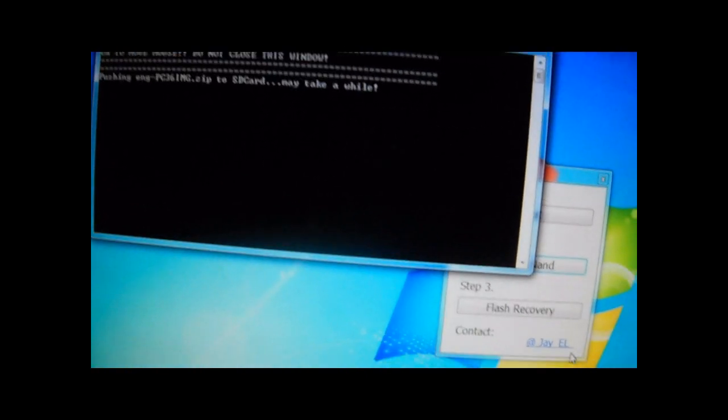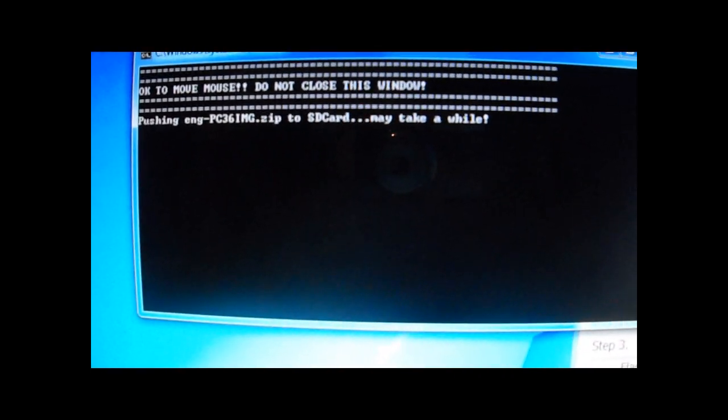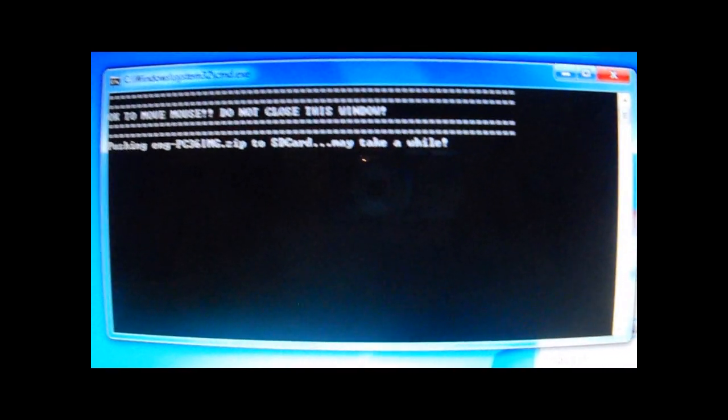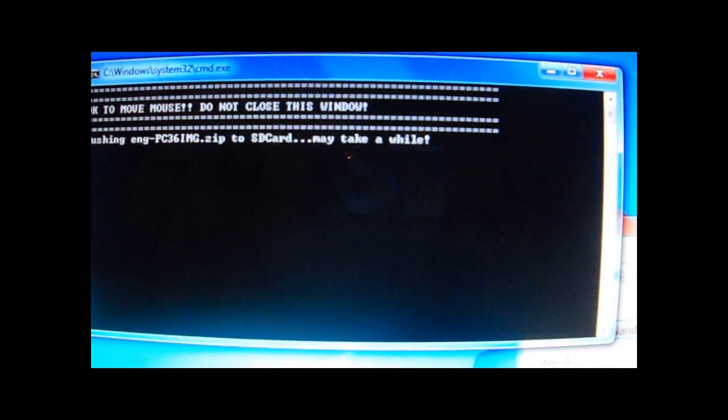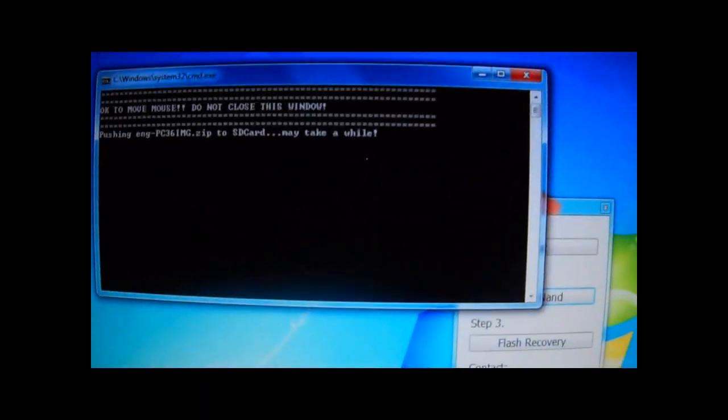Again, I haven't touched the mouse, but you can — it's okay. Just don't do anything too crazy, don't close the window. Let's see — the phone is still connected to USB. Don't unplug it, please don't.